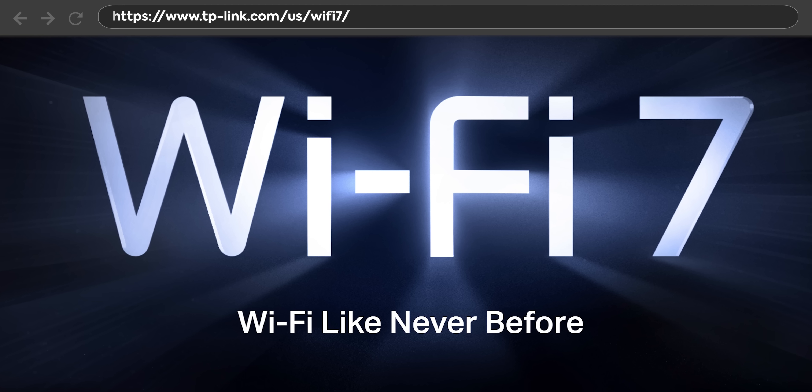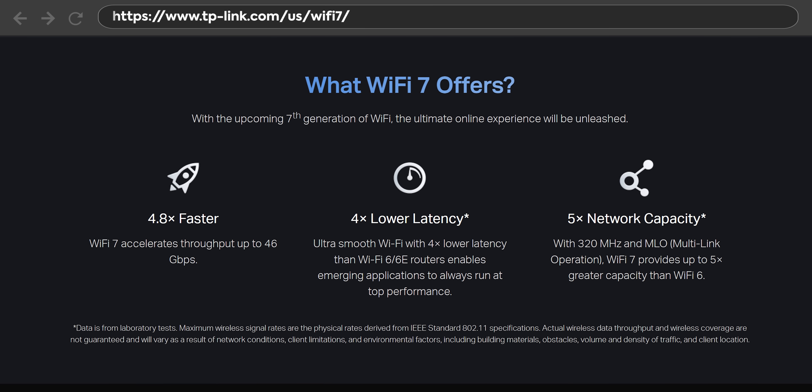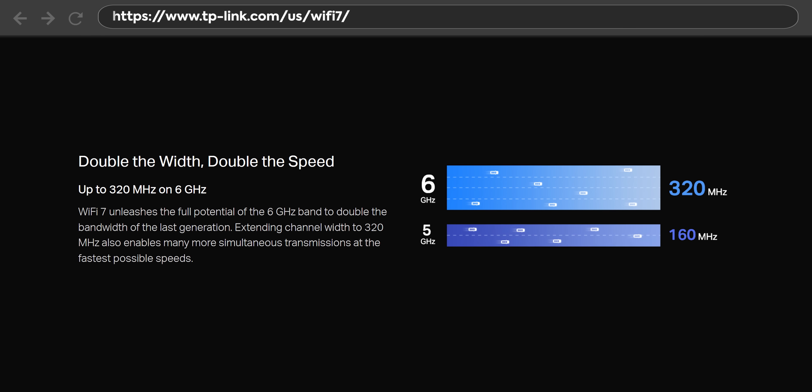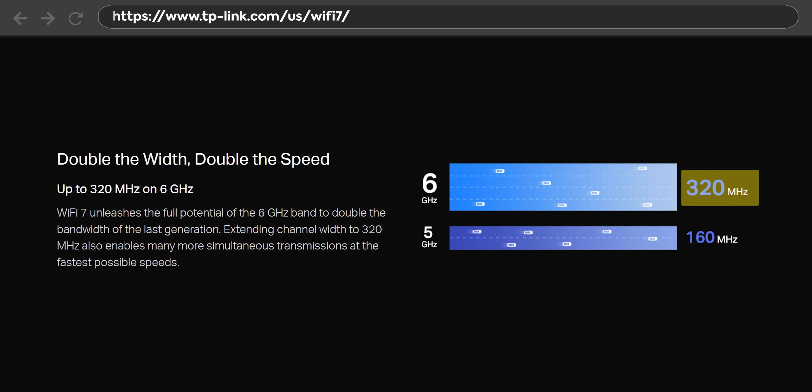The main benefits of Wi-Fi 7 are that it's faster, lower latency, and allows more devices to be connected concurrently. First, it uses more sophisticated 4K QAM signaling. It uses wider channels — up to 320 megahertz on the six gigahertz band. And it uses the new uncongested six gigahertz band, which does have some slight drawbacks in terms of range, but vastly outperforms the five gigahertz and especially 2.4 gigahertz bands.